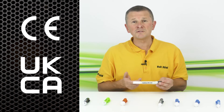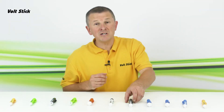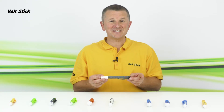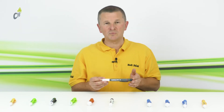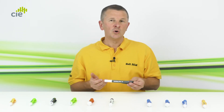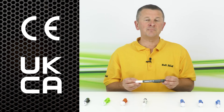The next Volt Stick is the Pro 12. The same design as the Pro 230, but the 12 denotes it is optimised for testing voltages down to 12 volts, making it ideal for people working on low voltage single core cables such as those found in mains LED lighting or CCTV and security installations. The Pro 12 also has CE and UKCA approvals.